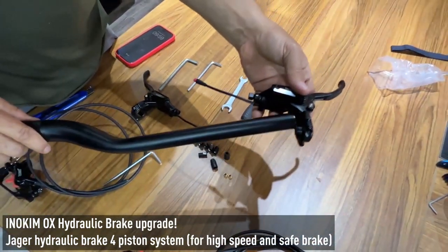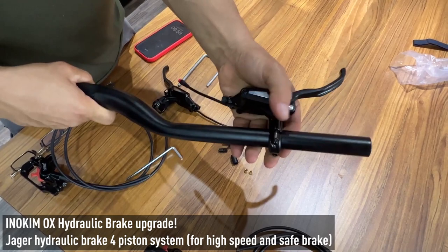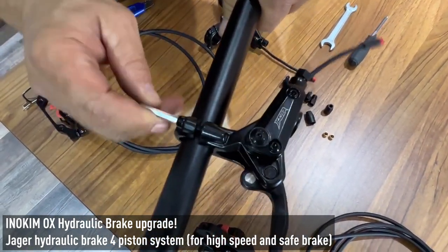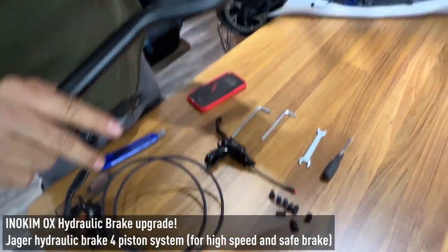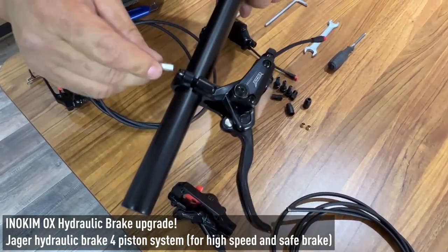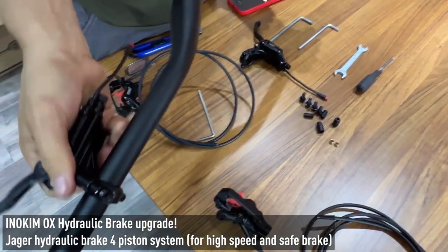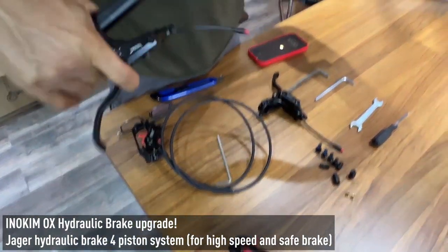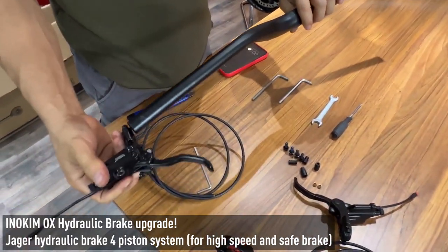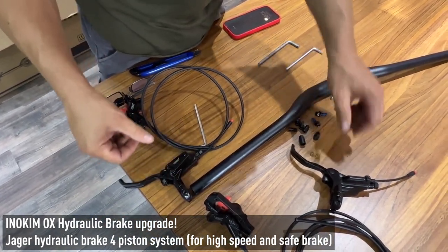Now it becomes wider. Put this one inside in this position, as you see here, and I tighten it back to the place after I give it the right position. I close the Allen key and I change the direction — left, up, down — according to how I want it, according to my stem. This is one handle brake assembled. And this is two.